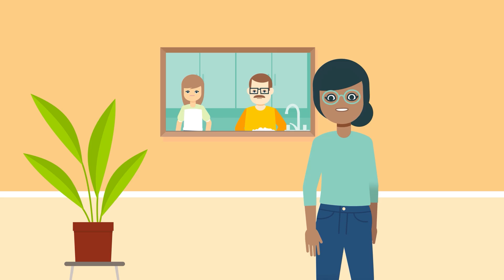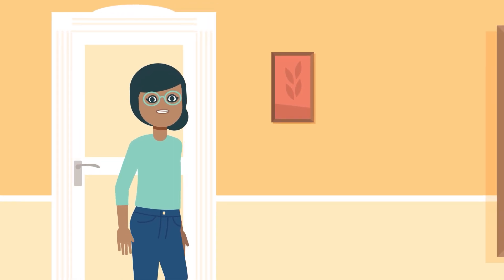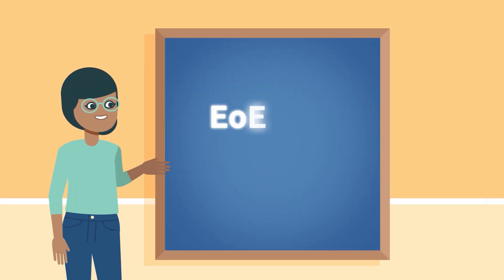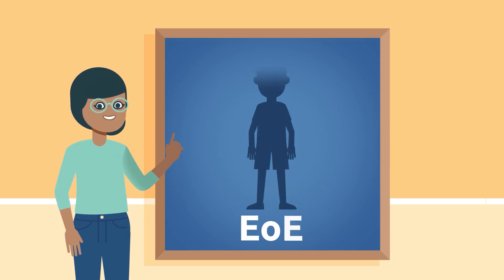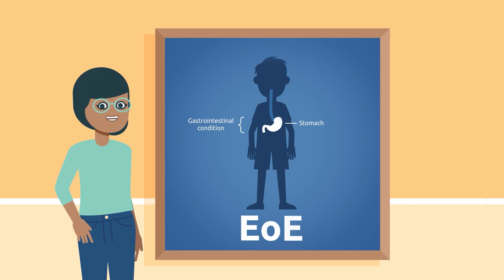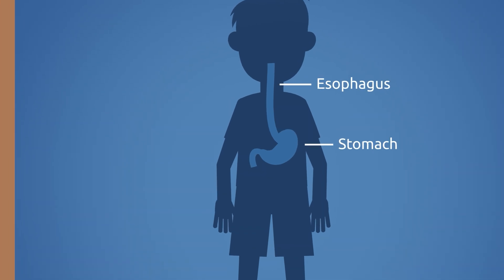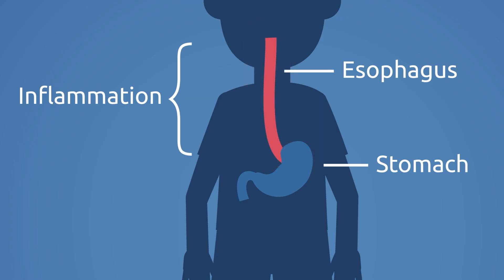Mark's parents and his health care providers haven't put their finger on it yet, but his symptoms—difficulty swallowing, abdominal pain, vomiting, and chest pain—are pretty typical for a teen living with EOE. EOE is a relatively newly recognized condition and can be widely underdiagnosed and misdiagnosed. EOE symptoms are often confused for food allergies or digestive conditions such as GERD, or gastroesophageal reflux disease. EOE is actually a chronic condition that can damage the esophagus—the tube that connects the throat to the stomach—over time. People with EOE have inflammation in the esophagus, contributing to difficulty swallowing and other symptoms.